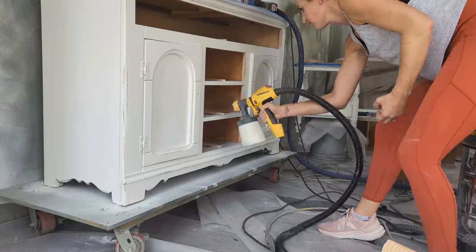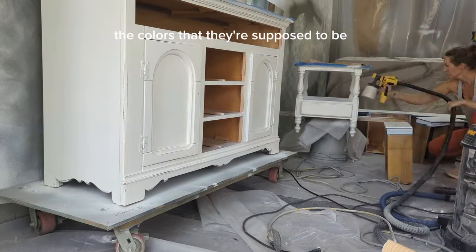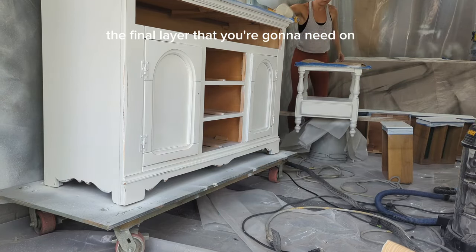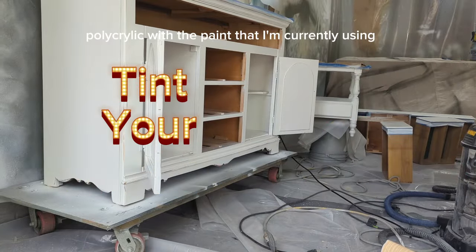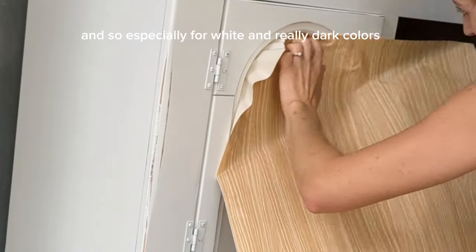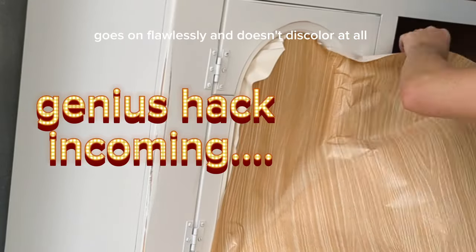At this point all three bases are painted the colors they're supposed to be and I'm on my last finishing layers. The final layer you'll need on any of these pieces is a water-based polycrylic. I tint my polycrylic with the paint I'm currently using — especially for white and really dark colors — so it goes on flawlessly and doesn't discolor at all.